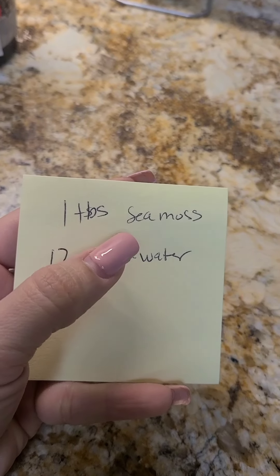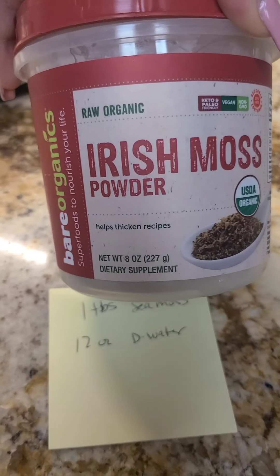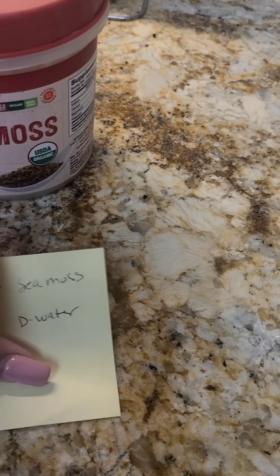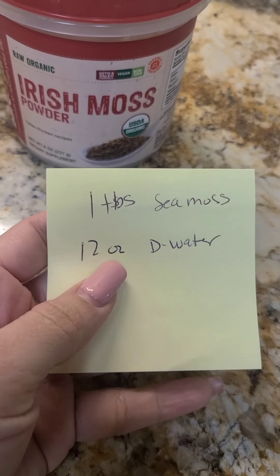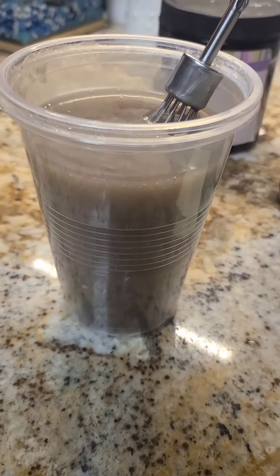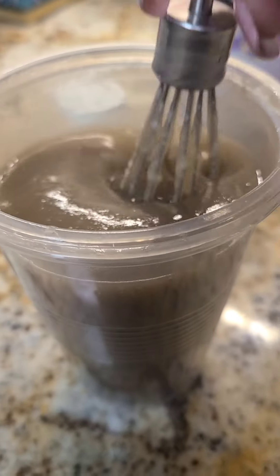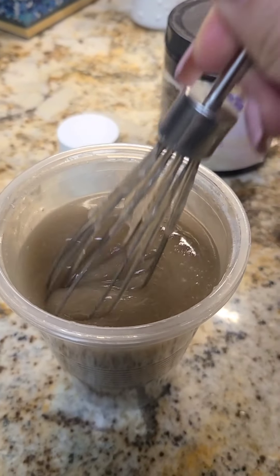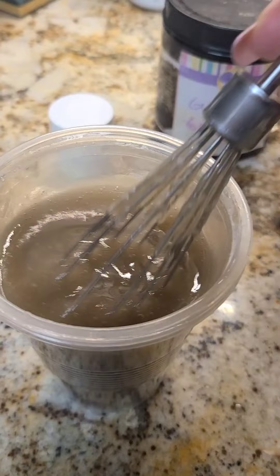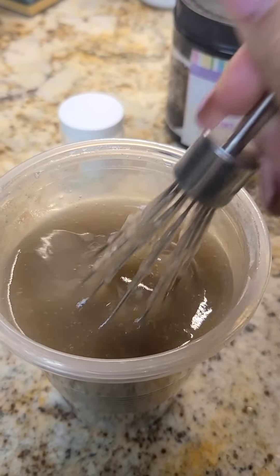I put in one tablespoon of sea moss powder — just one tablespoon — and 12 ounces of distilled water. Do not use regular water; it has to be distilled water. That's what filled this cup. Now it's thickening into a gel — it was very watery before, and now it's getting nice and thick.